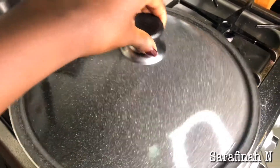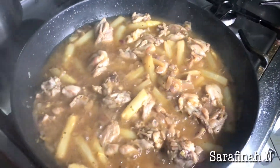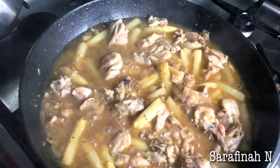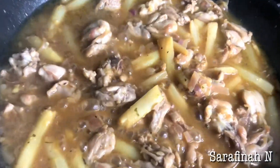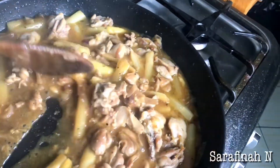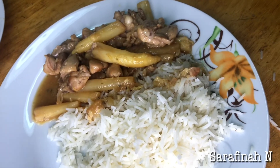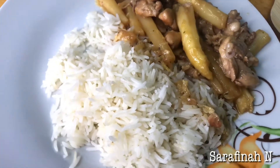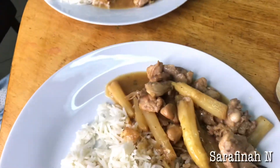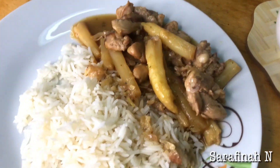Okay guys, my chicken is fully cooked and it's just about ready to serve. I wish you guys could smell this — it smells so tasty. Our food is ready! It really looks yummy and smells yummy. The other plate is for baby Liam.